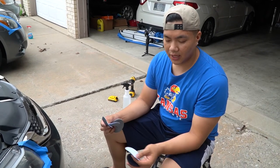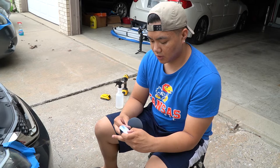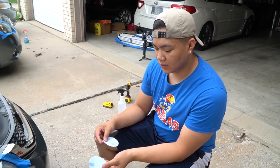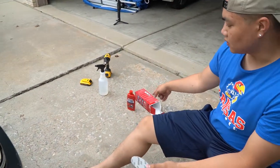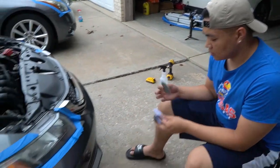There's gonna be three grits that we go through. We're gonna start with the 800 grit — it's the toughest one. Then we're gonna work our way over to the 1500 grit, and then 3000. After that we're gonna use the polishing tool and the polish, and then it should be clear after that.